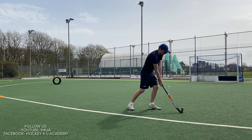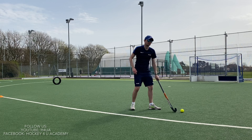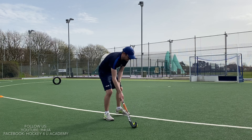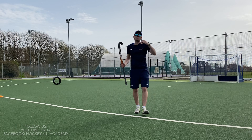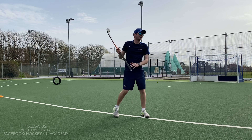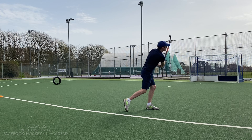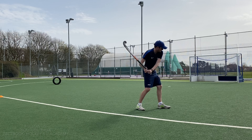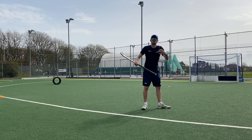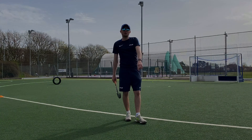Roll it in, strike it through, and then we're looking at the follow-through. When I hit the ball, we've got to make sure we follow through towards our target. We don't want to be coming round here, and equally we don't want to be moving our wrists and almost playing a cricket shot. Those are the basics of hitting a ball at goal in hockey.